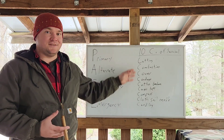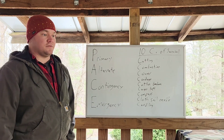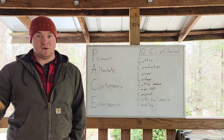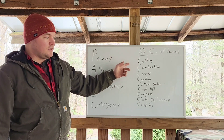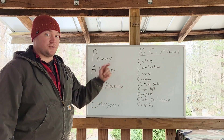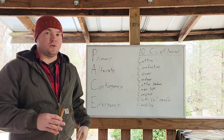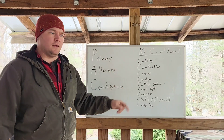Over here I have the 10 C's of Survival from Dave Canterbury. If you don't know who that is, find him on YouTube — he teaches a lot of survivalist bushcraft type stuff. I find, especially when I'm camping or planning a mission set, I end up coming back to these principles because everything in here is basic. It can be used for camping, travel, fighting — a lot of things. PACE is kind of built into here as well.